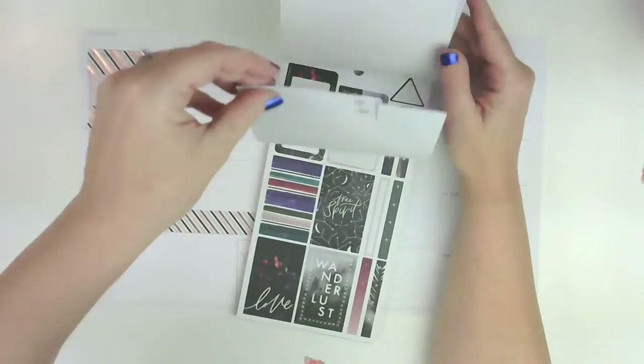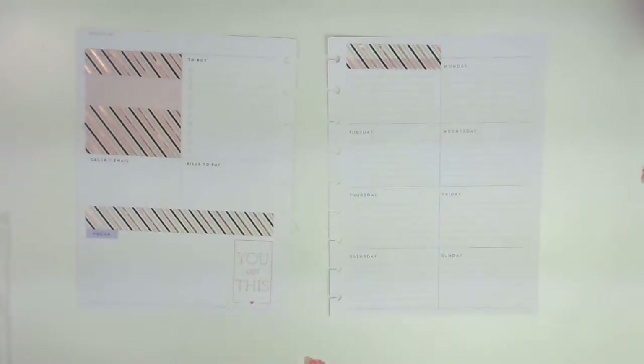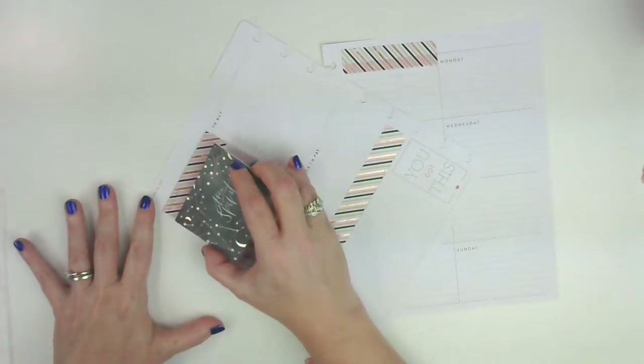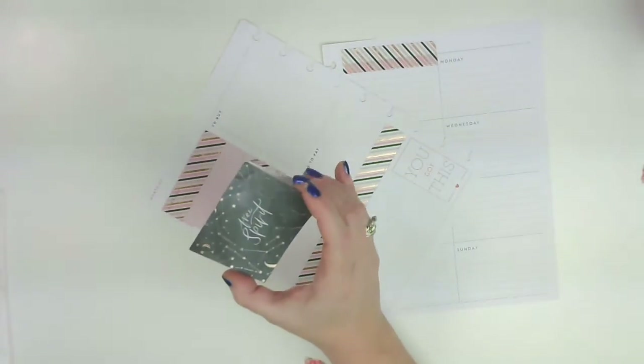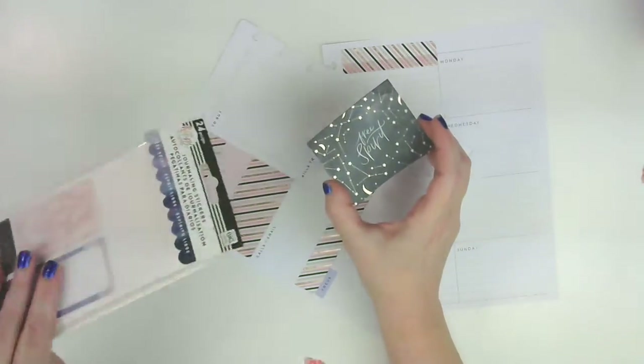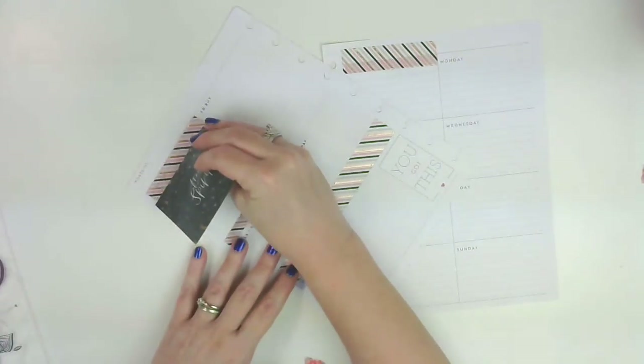I've already pulled a bunch of stickers. Let's go ahead and jump in and get started. I did pre-plan, so I have most of what I'm going to use already pulled out onto wax paper. I use wax paper to pre-plan because you can lay it over the page and see where you're putting stuff. I'm going to put this one here — this came from the Free Spirit journaling stickers. I've been wanting to use those too.